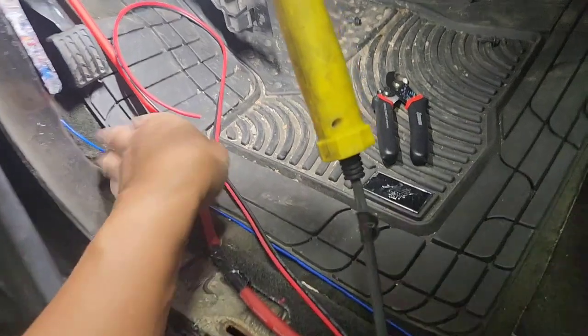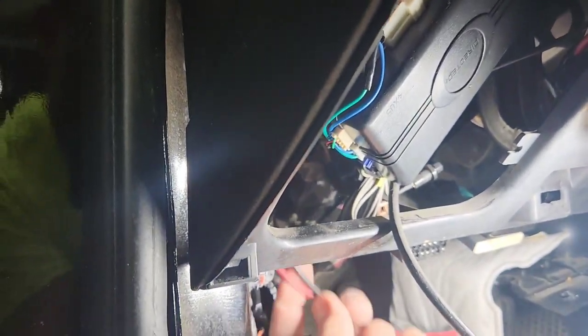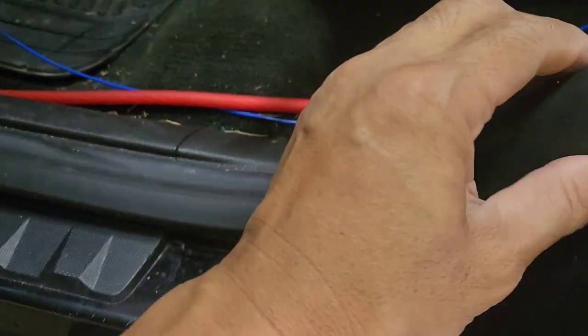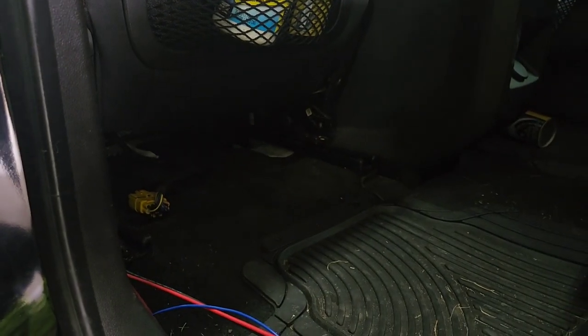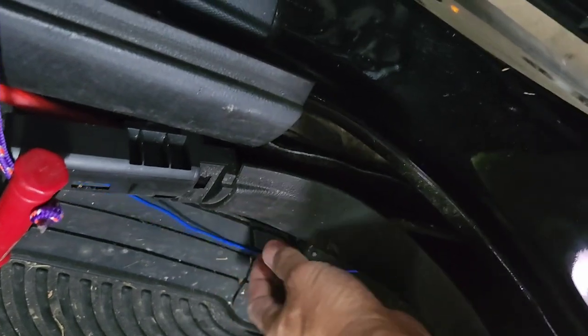Slide the wire right there, and make sure the speaker wire is long enough to reach the amplifier down there, so keep it up here so it doesn't fall back down. You'll see one white clip right there — take a flathead and pry that out. Same over here — pry this out. I'm pulling off this pillar trim. Once you pry it out, there's one clip here and one clip there, and you should be able to move it and slide the wire inside.